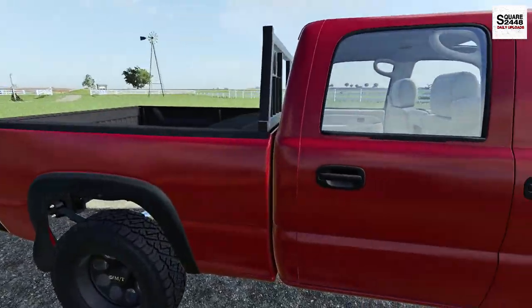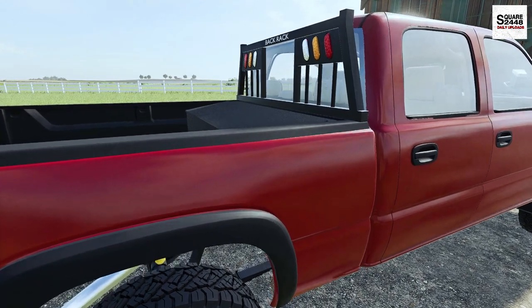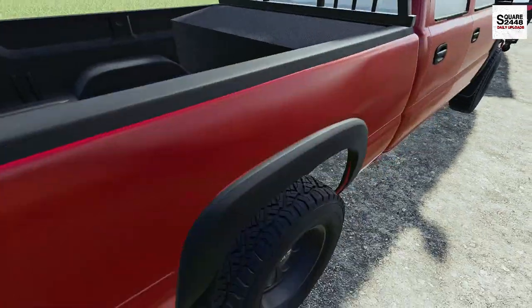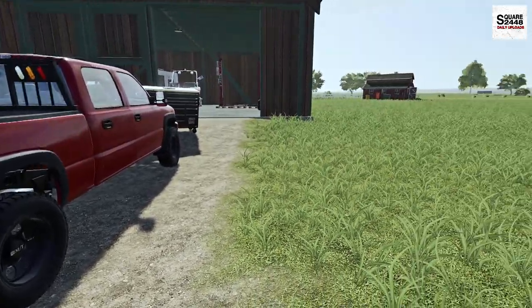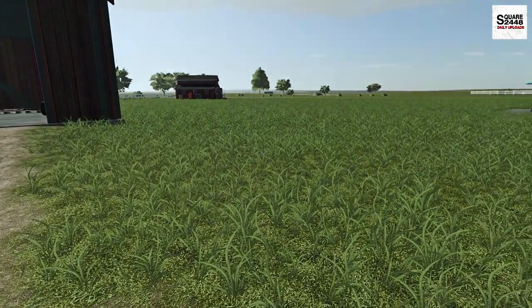Here we have it — we've got the headache rack installed. We do have some extra turn signals and some extra lights up top there, which is pretty cool. And look at the toolbox — usually you see the toolbox where it hangs over the bed, but this is nice and clean. We'll be able to put chains, tow straps, anything we need inside there. Now let's put the toolbox away, hop in the Kubota, get the cultivator off the trailer, and head back to the property.